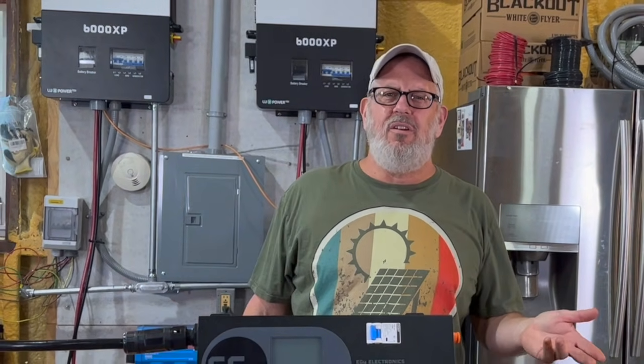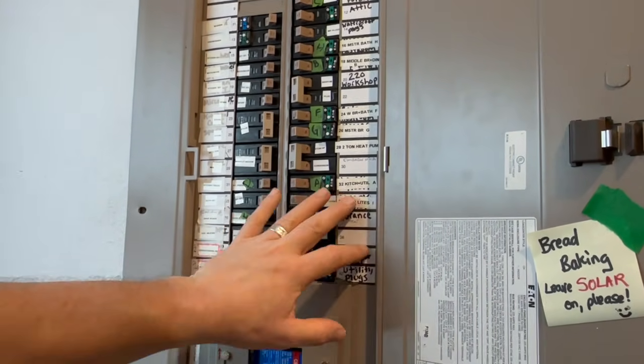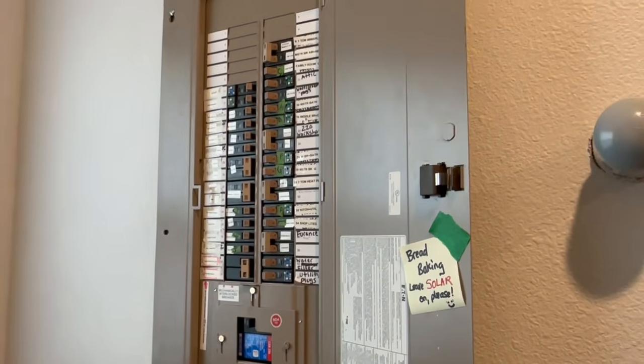We're right in the middle of hurricane season here on the Gulf Coast, and every year it gets me thinking about emergency preparedness, especially when it comes to our off-grid solar systems. Most of the time we're fine — the sun charges our battery bank and we're good to go. But when we get several cloudy days in a row and solar just didn't produce enough, we'll flip the house over to grid power for a while. That gives the batteries time to catch up without the house draining them all at the same time.